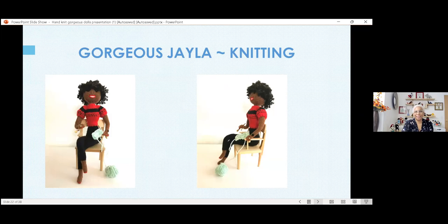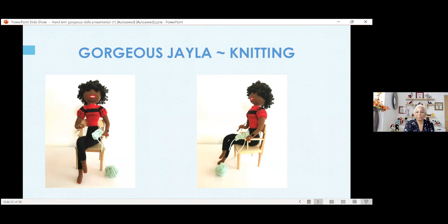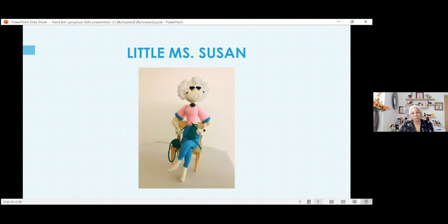This is Jayla, and Jayla is holding knitting needles and she's knitting as well. And this is little Miss Susan, who was also a custom order — she's got her knitting in her hand. She's from one of the members of my knitting guild who ordered her, and she's sitting in her little wooden chair. And this is Ava — Sassy Ava. She's in her forever home too. The lady who wanted her wanted a glass of wine in her hand, so I made sure Ava was holding a glass of wine when I shipped her off.